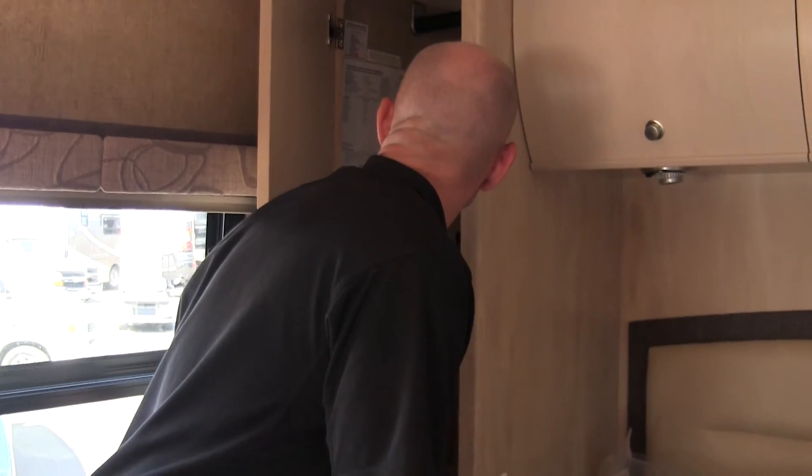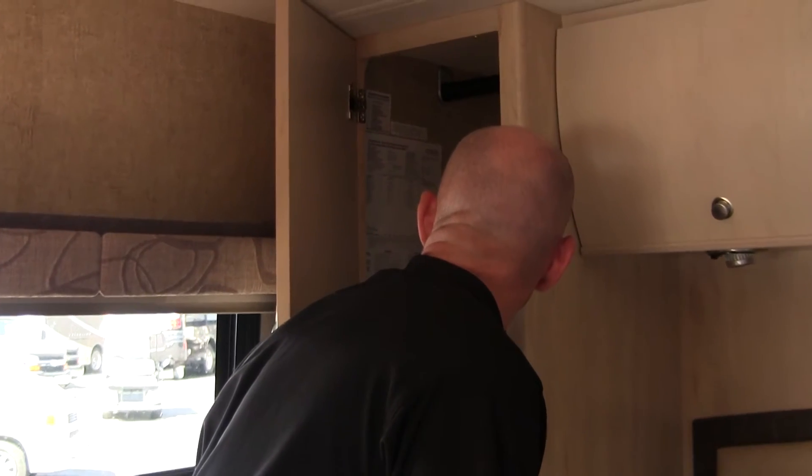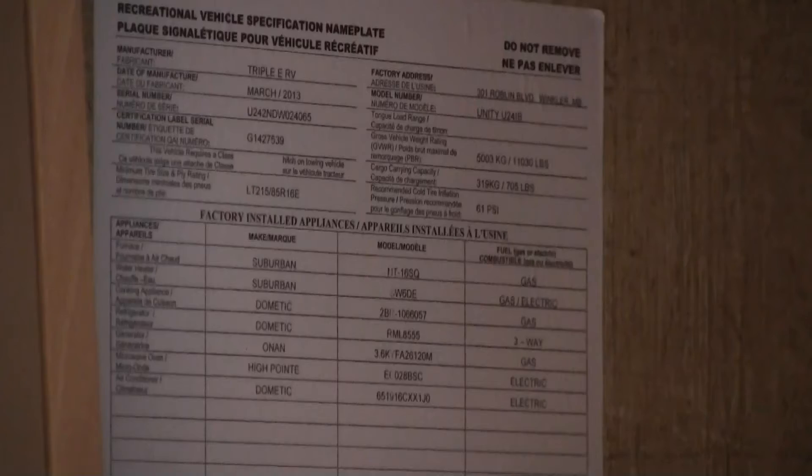Here I'm looking at the manufacturer's statement of cargo carrying capacity — I'll leave it on screen if you want to grab it. That pretty much wraps it up for our look at the Unity 24 IB island bed. It's still on our short list. I can't say enough nice things about the people at Johnson RV in Sandy, Oregon — they let me make a total nuisance of myself climbing all over and under this thing. We'll see you soon.